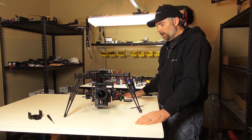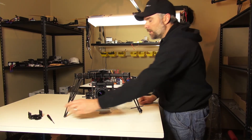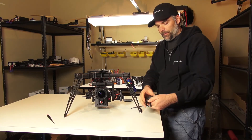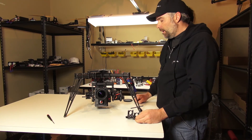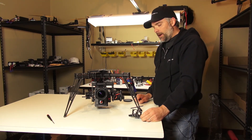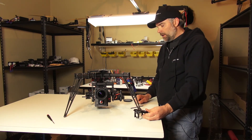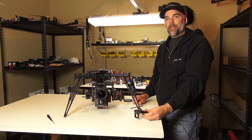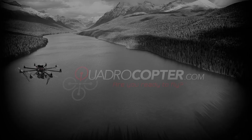All right, so that is once again the adjustable tilt bar and the adjustable camera rail. You'll find those in the shop at quadricopter.com — just look for the adjustable camera rail and the adjustable tilt bars, and that should do it. This is Jeff at Quadricopter. We'll see you soon. Thank you.